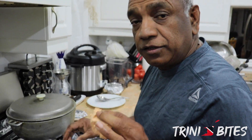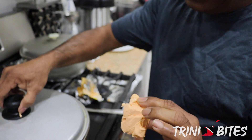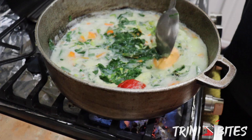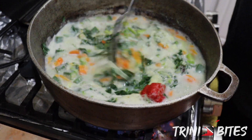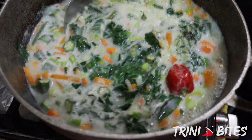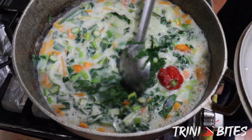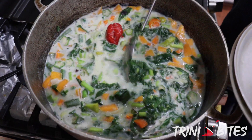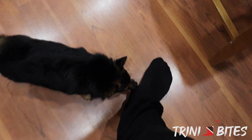Let me mention to you: the most important thing is salt water. And this man's biting my socks!